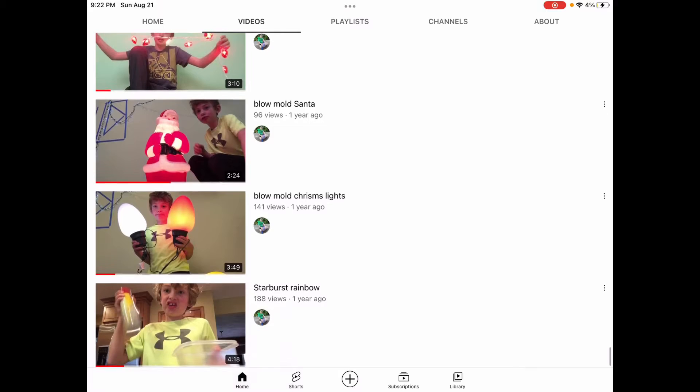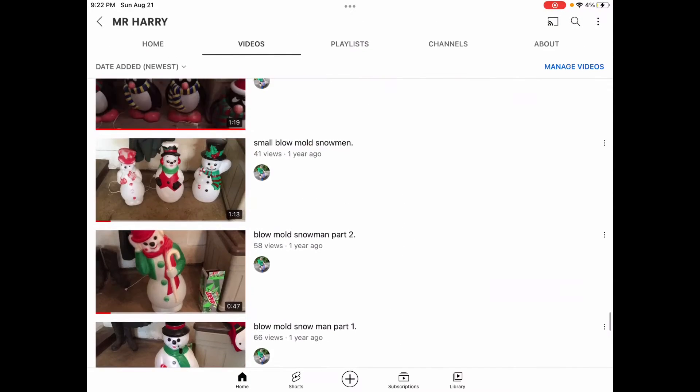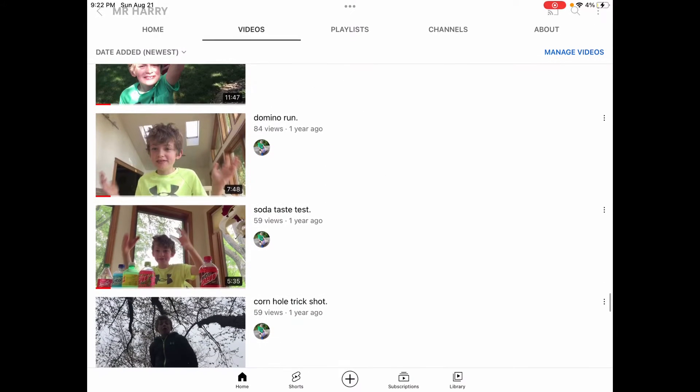Notice how much my voice has changed — they grew that year. So let's go check out one of my more recent videos. It's not a Santa or a blow mold Christmas.